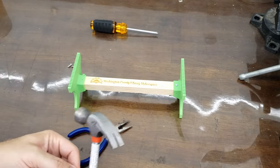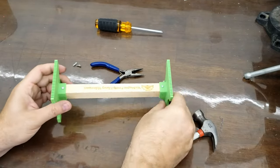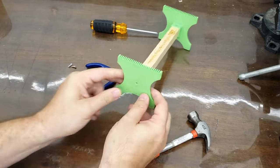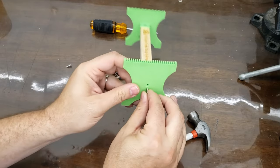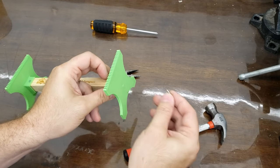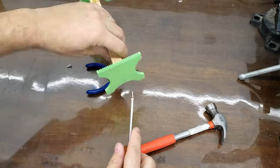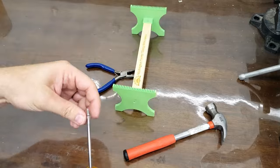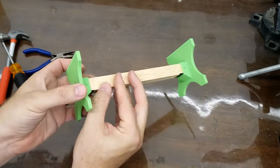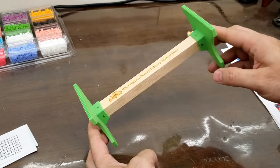That's one side done, and now the other side. That's pretty stable. You can add extra nails to the side for stability, but now we're just going to take those small screws and screw them into the end - but not all the way. We're going to leave them sticking out so that we can put the string on them when we make our loom. And that's it - this bracelet loom is ready to make some bracelets on.